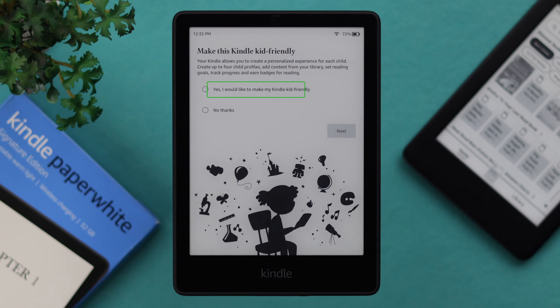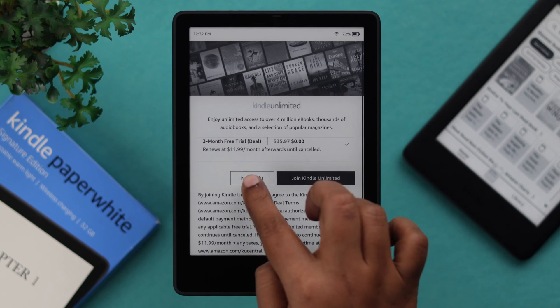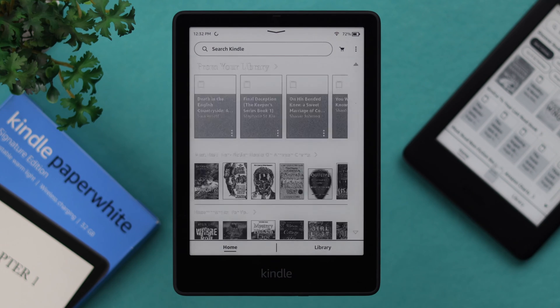Select if you're setting up this Kindle for yourself or for your kid. Don't worry, you can also set up a kid account later, after you've set up your Kindle. Just skip the steps that you don't need right now. The setup is complete.